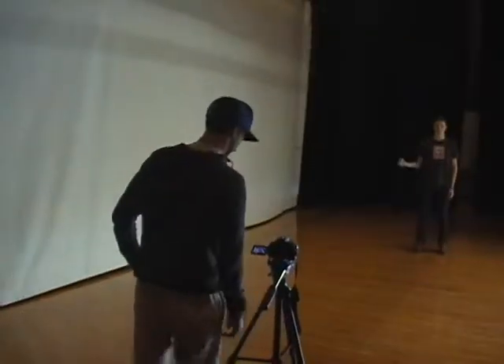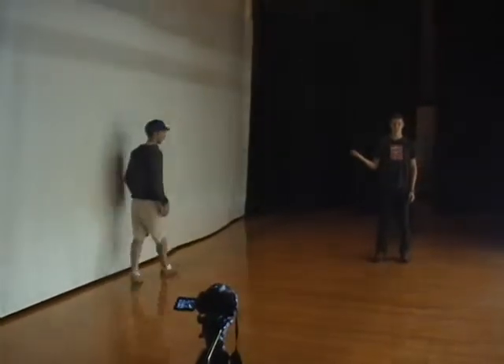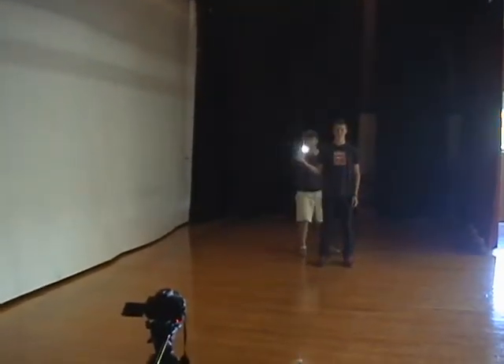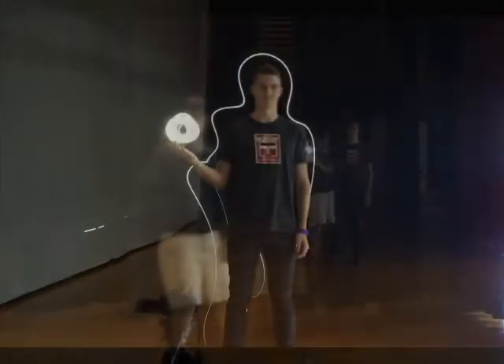Here we're going to do a long exposure demonstration with the lights on so you can see what we're doing. After Justin explained what long exposure was, I wanted to try it myself, so I went on stage, shut all the lights off, grabbed a flashlight, made some scribbles everywhere, and it actually turned out to be a really cool picture in the end.